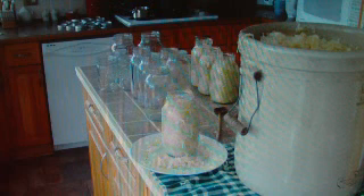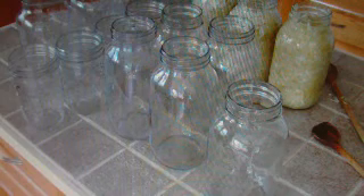Take the sauerkraut and your clean jars, making sure that your jars have been washed just before use. Begin to stuff the prepared sauerkraut into your jars, allowing enough headroom for expansion as the canning process takes place. Also take a wooden spoon and tap down the sauerkraut to alleviate any air pockets.